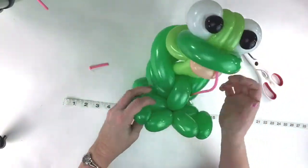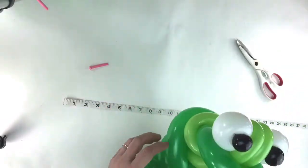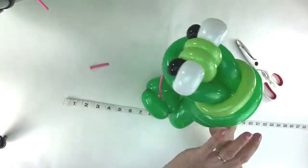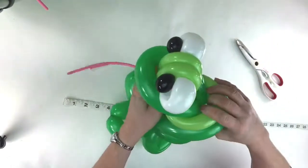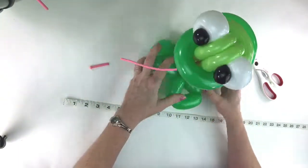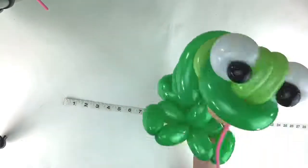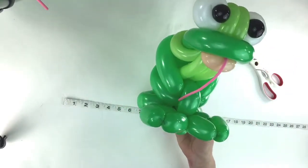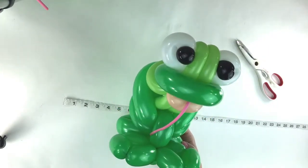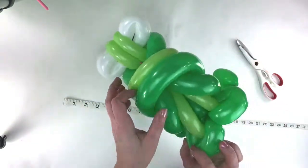And there you have it - your little flip and tuck frog! He is sitting there and you can play around with it, pull things around to see how you want him to sit. He can sit up however you want. This is Mr. Flip and Tuck Frog, and here he is - this is what he looks like in the back.